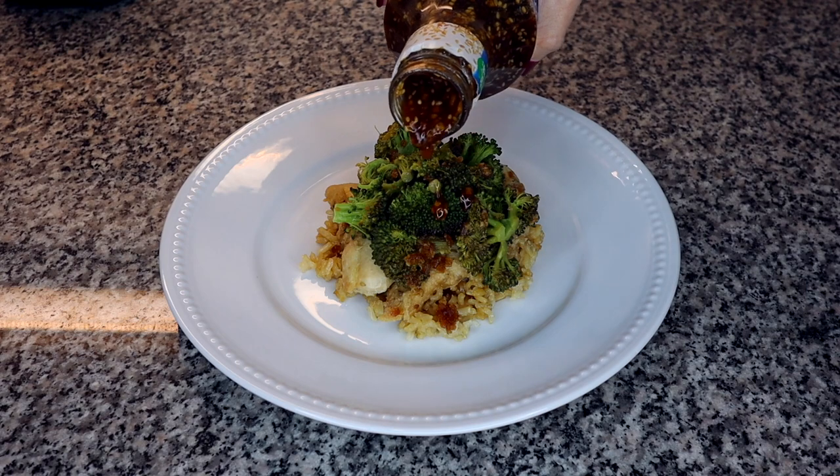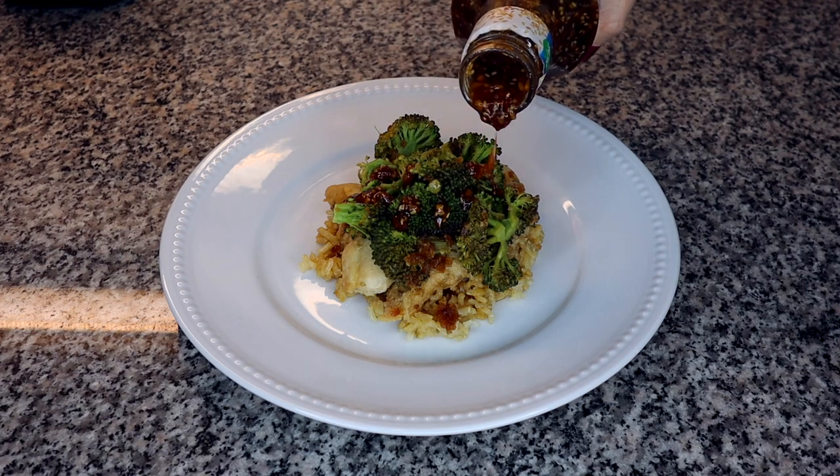I also like to add a little more teriyaki sauce on top for some extra flavor. And there you have it — a super easy meal cooked totally in your rice cooker. If you want a full review of this Aroma rice cooker, click right here for my full review video. Thanks for watching and I'll see you next time.